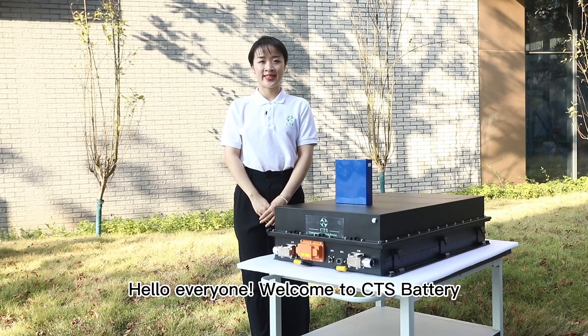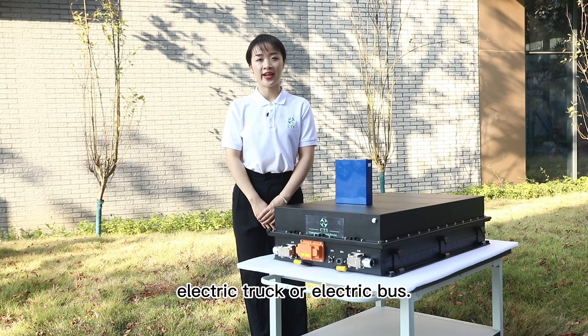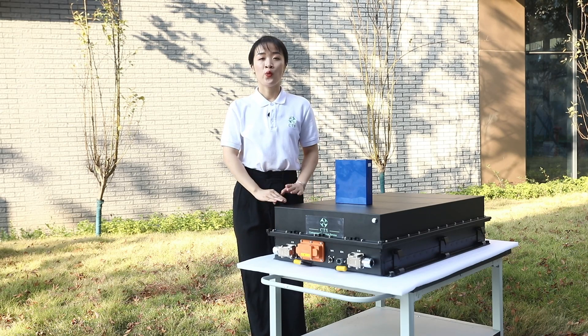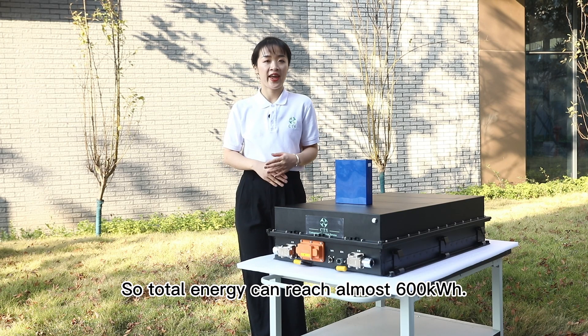Hello everyone, welcome to CTS Battery. This is our standard battery module for electric truck or electric bus. We can use this standard battery module to assemble a battery system with a max rated 650 voltage, capacity from 200 ampere hour to 900 ampere hour, so total energy can reach almost 600 kilowatt hour.